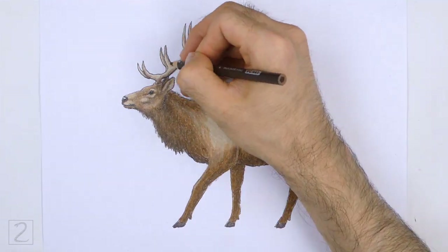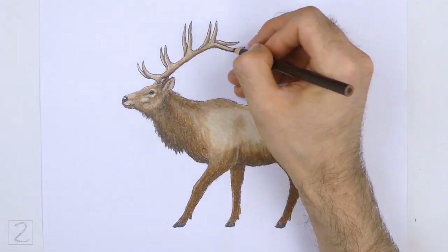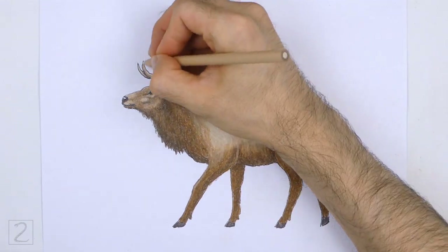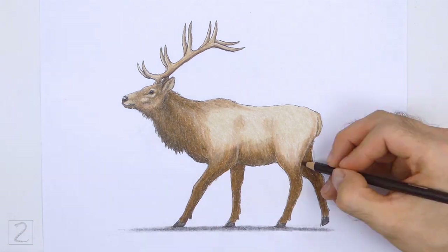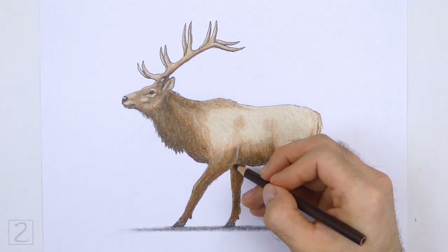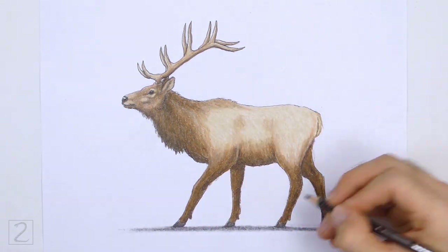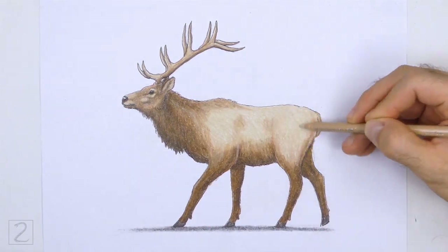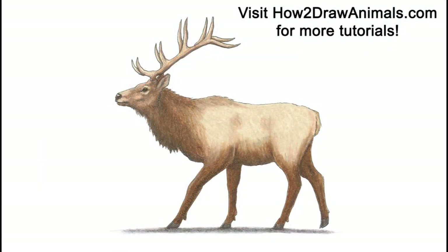And that's it for the elk. Don't forget to pause the video to draw at your own pace. Also, please visit howtodrawanimals.com where every step of this tutorial is broken down into an individual image. If you'd like to support my channel, please consider buying my books on Amazon. I'll leave a link in the description below. And if you enjoyed the video, please leave a like, a comment, and subscribe for more videos in the future. Thank you for watching, and until next time, keep drawing!